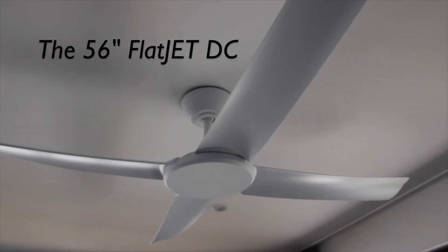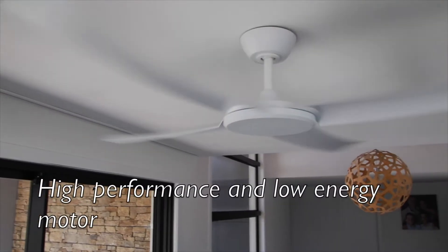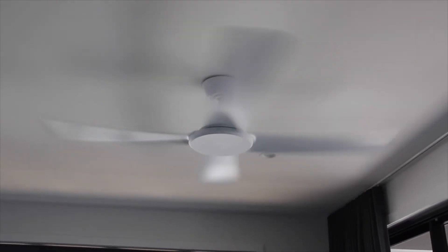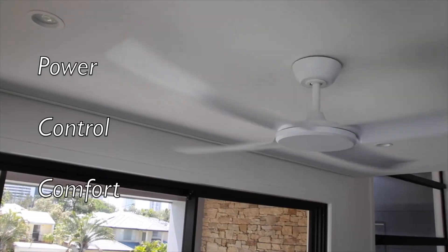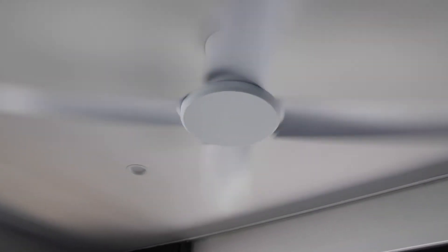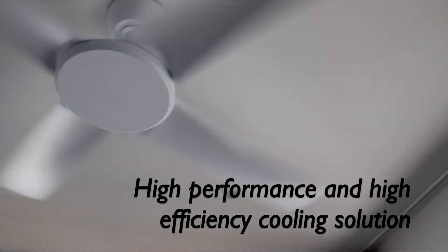360 Fans presents the 56 inch Flat Jet DC ceiling fan. Crisp modern lines coupled with a high performance, low-energy motor, the brand-new 56 inch Flat Jet DC ceiling fan efficiently delivers power, control, and comfort that perfectly complements contemporary Australian living, utilizing the latest in DC motor technology to provide a high performance and high efficiency cooling solution.